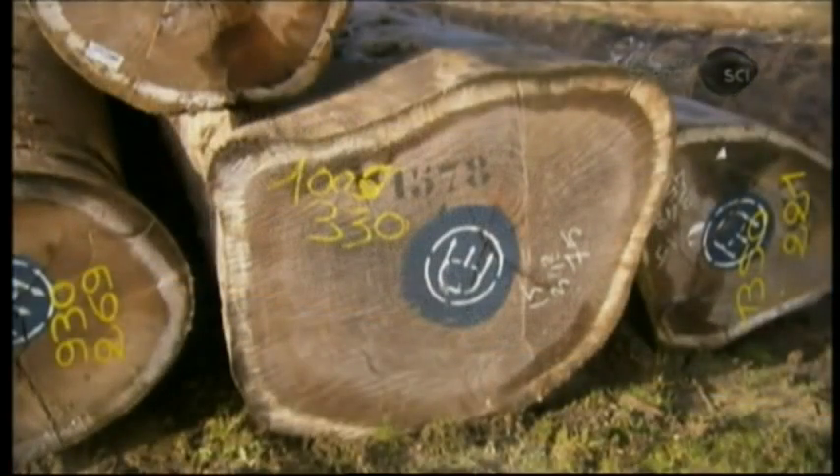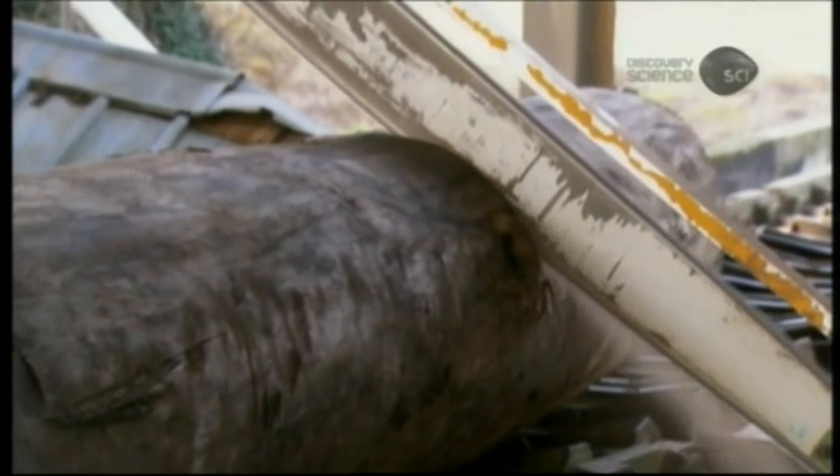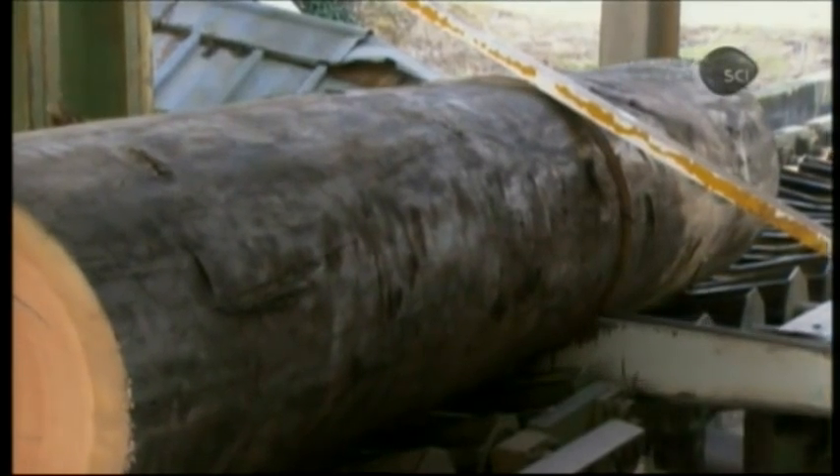When the okume logs arrive at the factory, an automated chainsaw cuts half the shipment into pieces measuring the length of a finished panel of plywood, and the other half into pieces measuring the width of a finished panel. This produces logs with the grain running in one direction as well as logs with the grain running in the opposite direction.